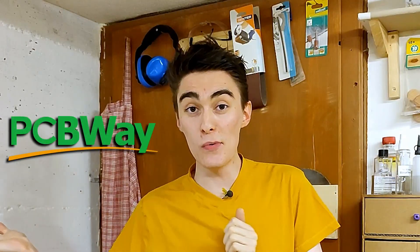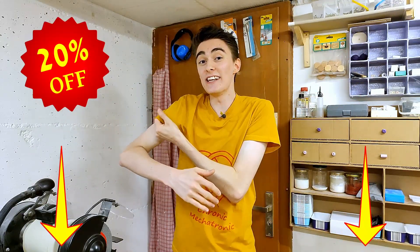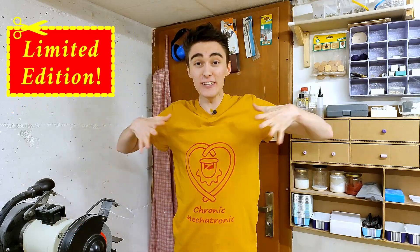This video is sponsored by PCBWay, and as you can see, I also just launched my first merch. Use the link in the description to get 20% off one of these super slick, high-quality, limited-edition shirts that perfectly shows off how big of a heart you have for interesting technology and engineering, all with my stylish red logo on the front.